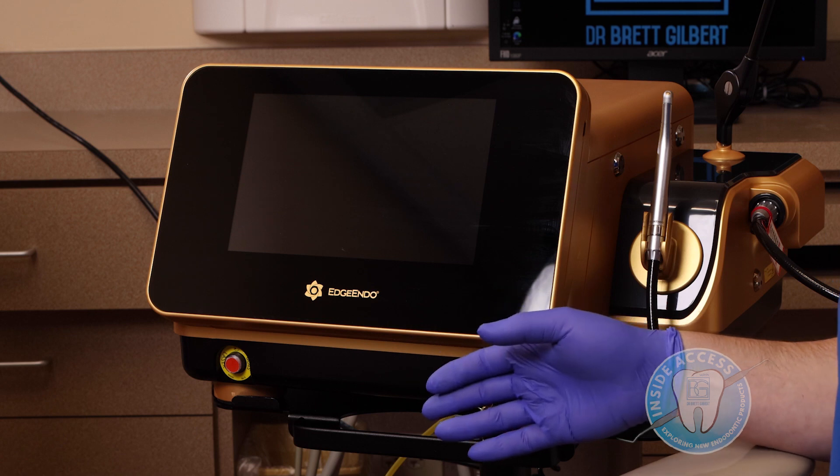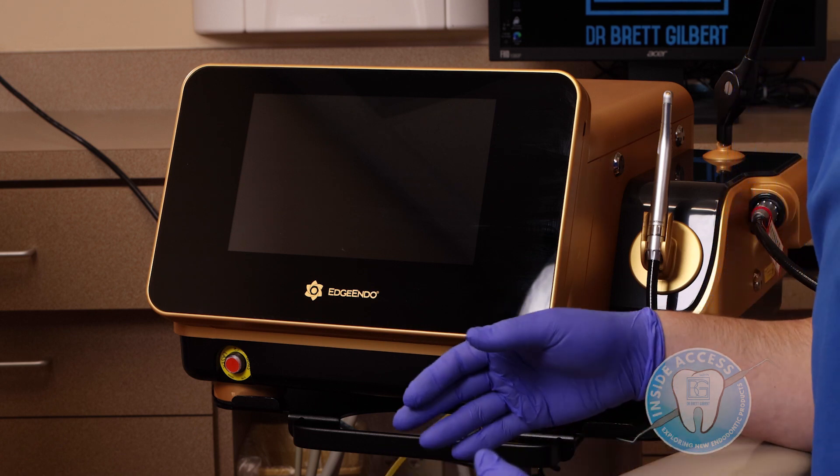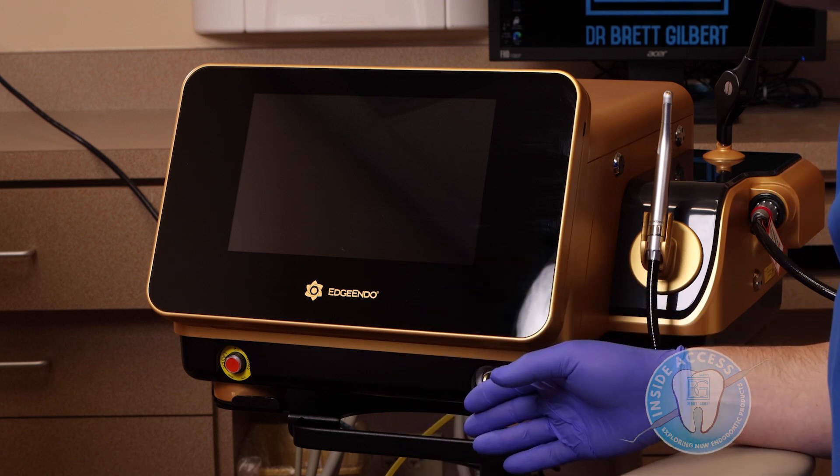This unit is brand new. It was just FDA approved in December of 2021, and I've been fortunate enough to be using it in my practice for the last several months. So, I'm really excited to share this with you.